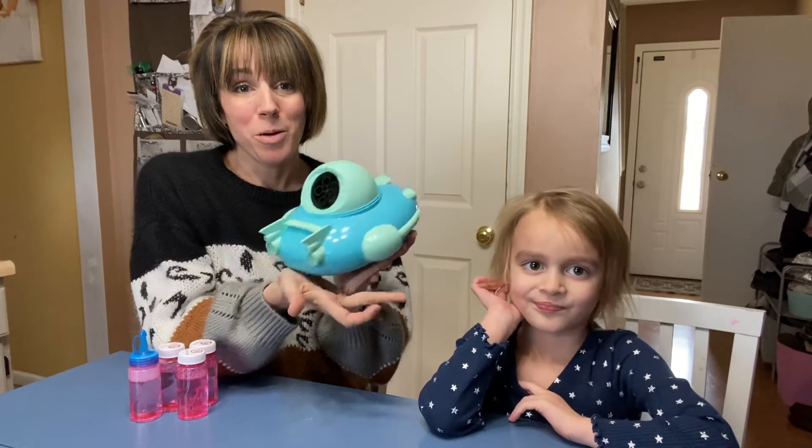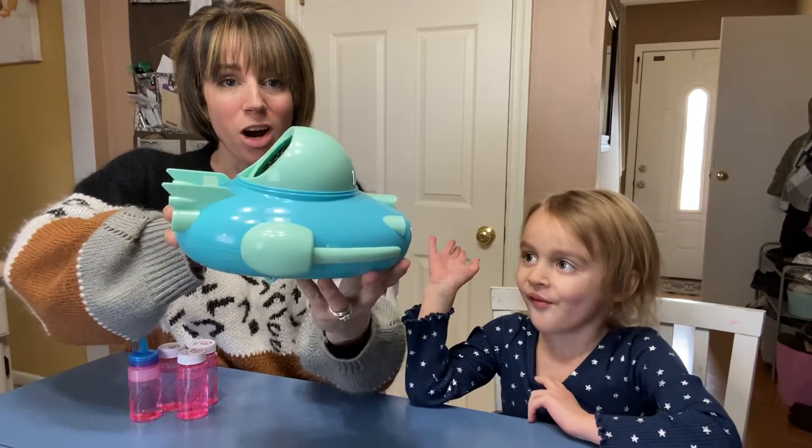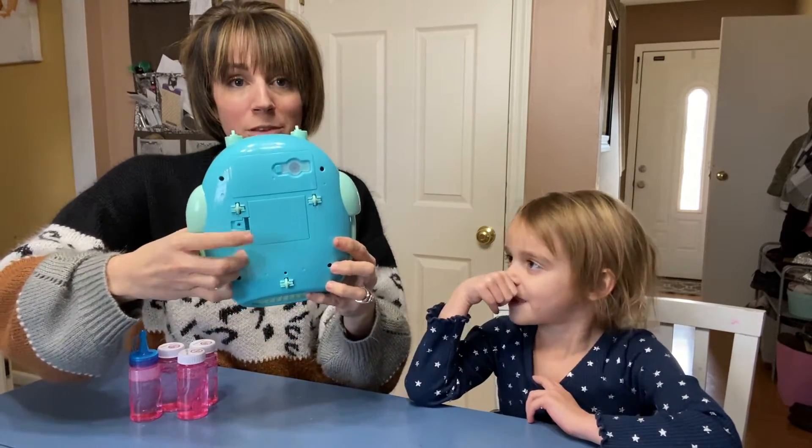Hey guys, we wanted to hop on here and show you this really awesome bubble machine that we just got. It's like a really fun car, so the bubbles are going to come right out of here. It does run on batteries, so make sure you have those. You get a bunch of bubbles to go with it.